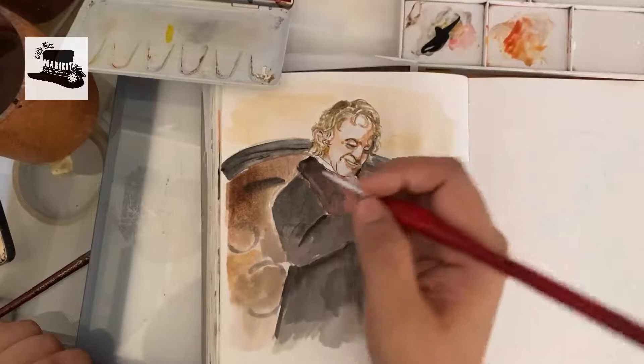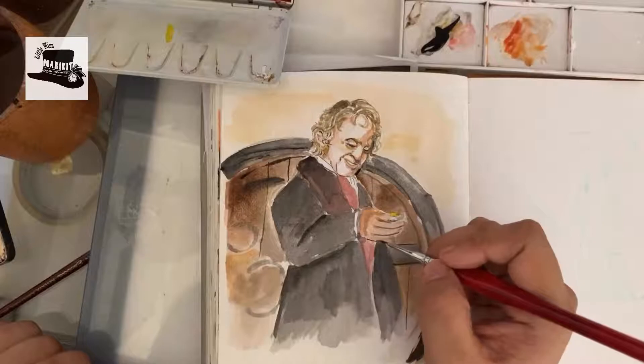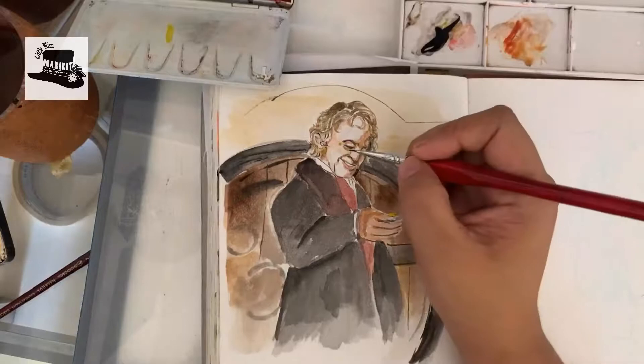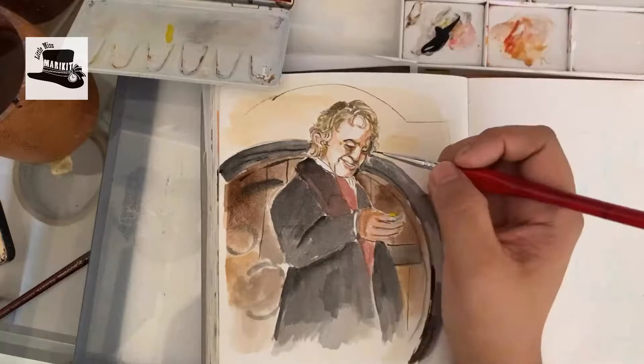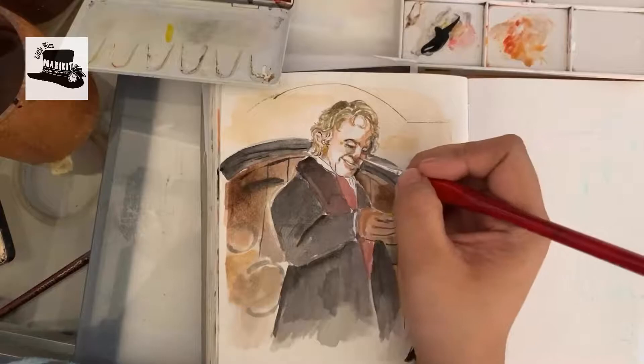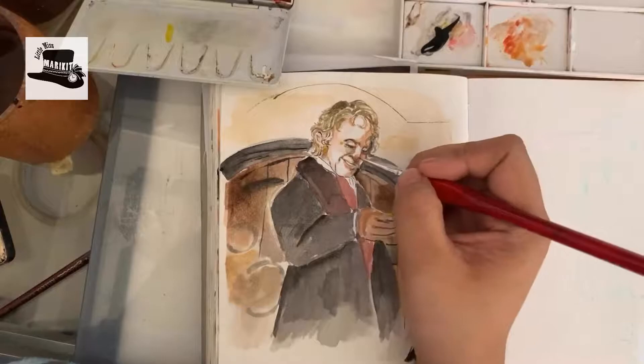Before I wouldn't draw a lot of backgrounds, but now I actually like drawing backgrounds — it makes my picture have more of a body to it, more story, rather than just having the subject float around in a white space. I've also been learning landscapes lately, so I'm hoping to do a video of that. But most of my landscapes are on my Facebook and Instagram pages.